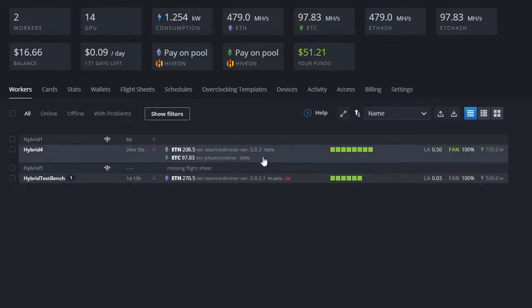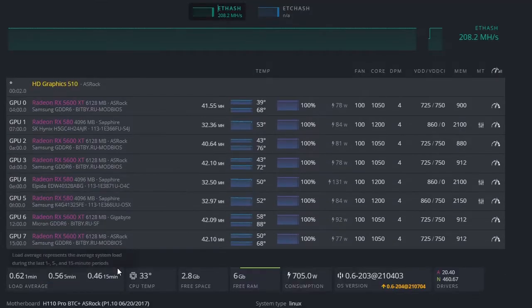As you can see, my rig shows 208.5 MH/s on Team Red Miner mining Ethereum, and 97.83 MH/s on Phoenix Miner mining Ethereum Classic. If I open the rig you'll see five RX 5600 XT 6GB cards mining Ethereum and three Sapphire RX 580s mining Ethereum Classic.